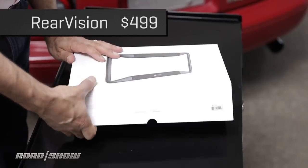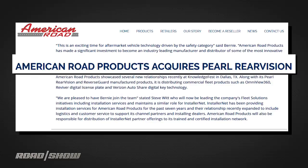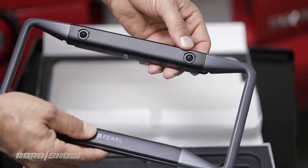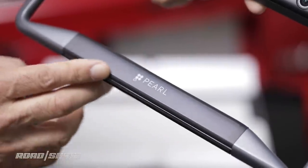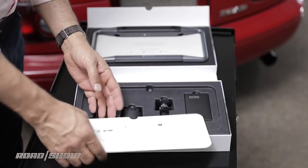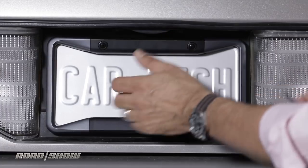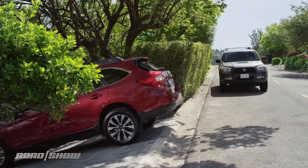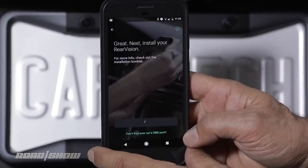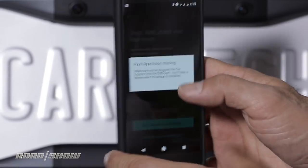The most ambitious and pricey option is what used to be called Pearl, but it's now known as Rear Vision by a company called American Road. It has a rear camera, backup sensors, and solar charging — all in a package as nice as something Apple would do, which makes sense since former Apple engineers did do it. An included OBD-II dongle triggers everything to appear on your phone automatically when you go into reverse. At least it should — I couldn't get it to work on Android 8, 7, or 4 devices.